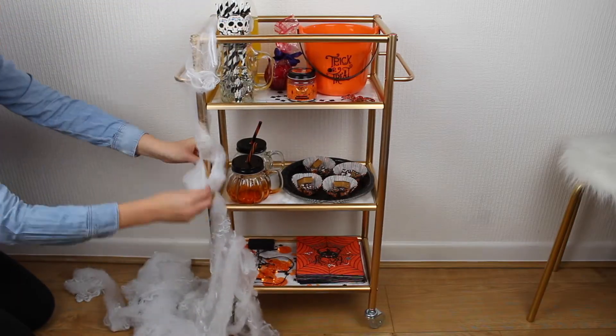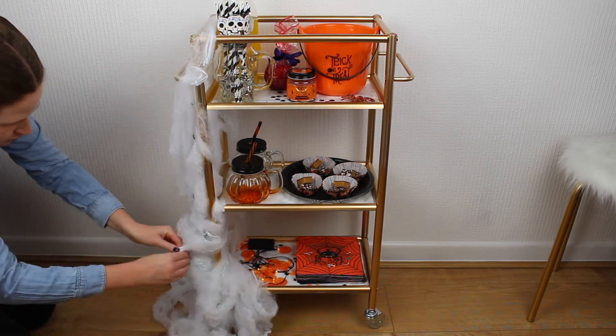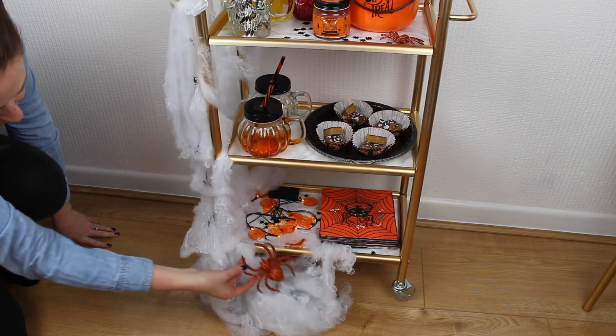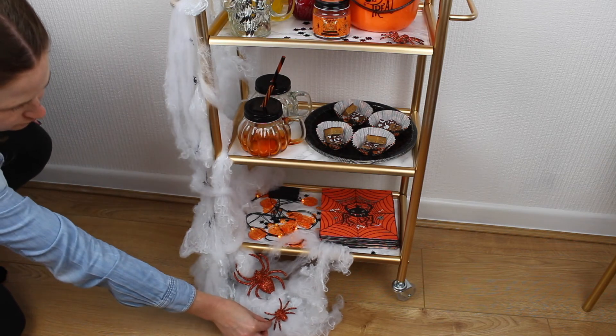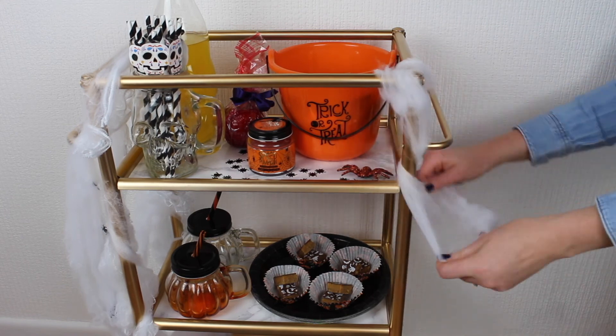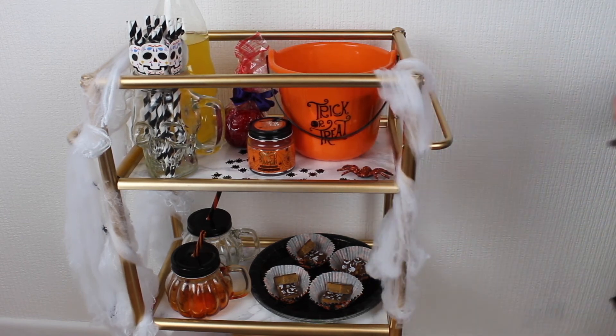Finally to pull everything together I'm decorating with this white spider's web that I found from Poundlands. On the bottom of the spider's web I added two more of these orange glittery spiders just to finish everything off. Then for the other side I added some more of the white spider's web on the top and also this black glittery skeleton.